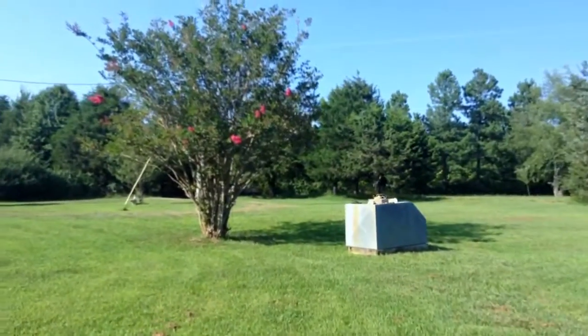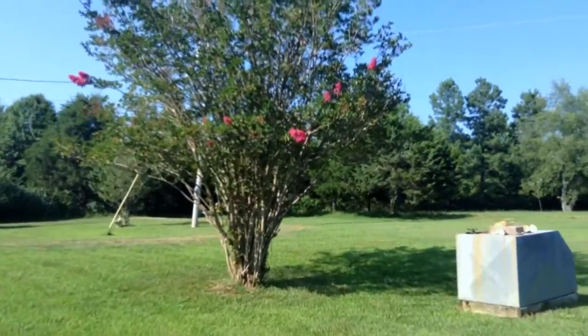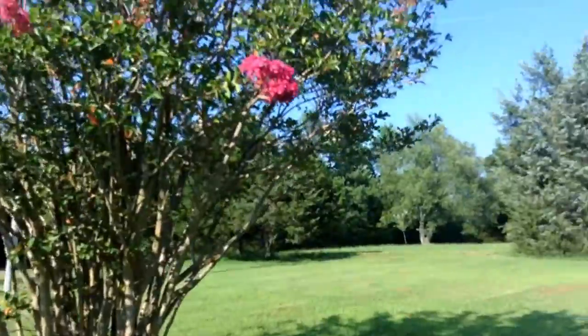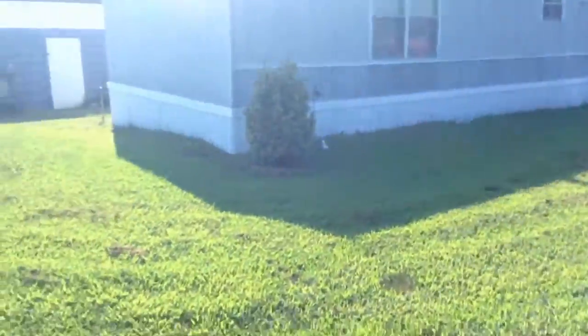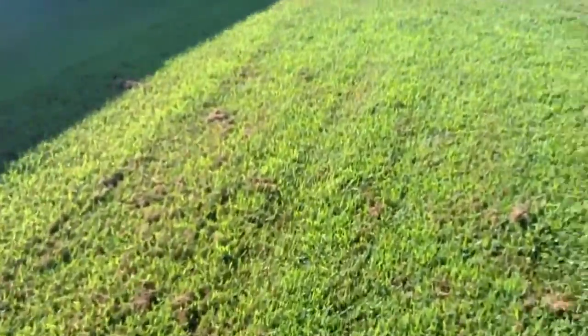And this bush blooms twice a year too. It gets those real pretty pink flowers on it. Yeah, I just cut this grass I think a couple days ago and it already needs cutting again.